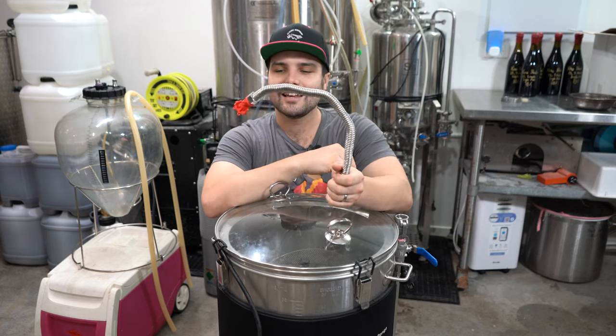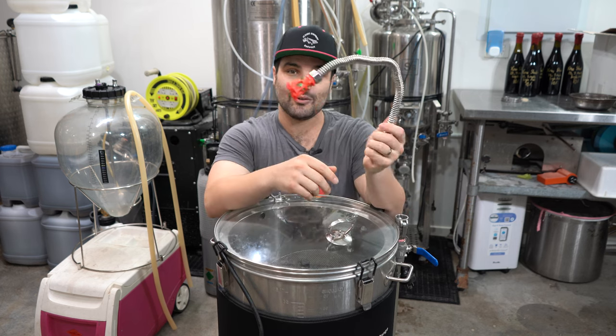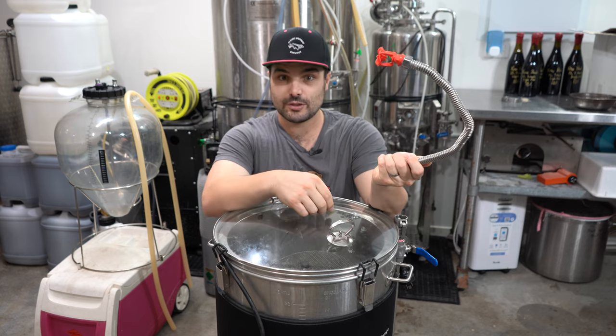Cleaning is easier when you've got the equipment working for you and you're not just scrubbing by hand. So spray balls or mini spray balls — super, super useful.